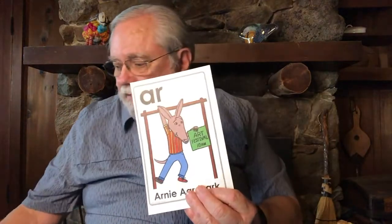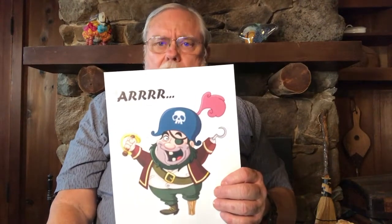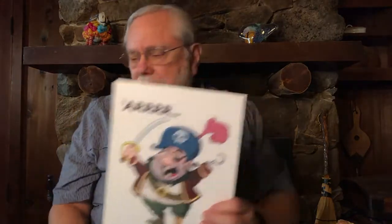Now whenever we see a picture of Arnie Aardvark hanging from the high bar, pretend to reach up and grab the high bar with one arm. As you pull down on it, say this sound after me: "Arrr." That's a fun sound because many people say that's the sound a pirate makes — here's a picture of a pirate going "Arrr," and sometimes they go "Arrr me hearties." That's another way to think of Arnie Aardvark's sound.